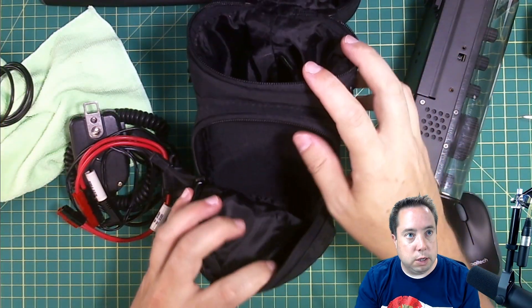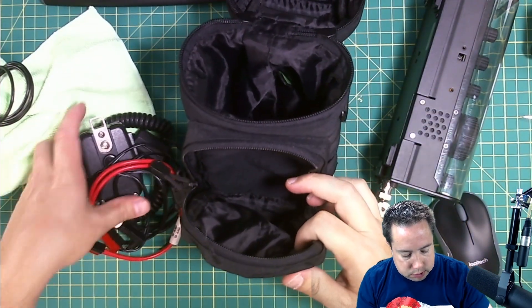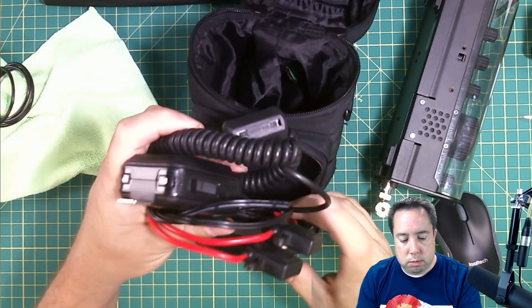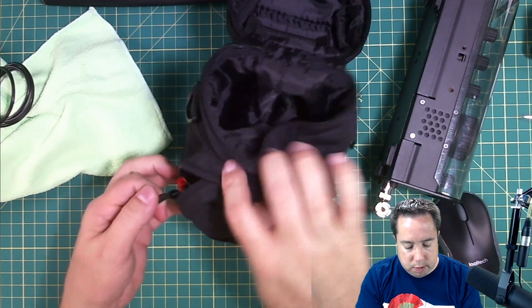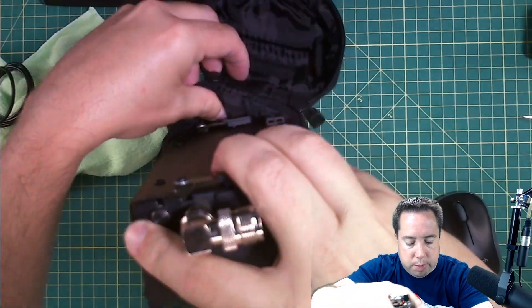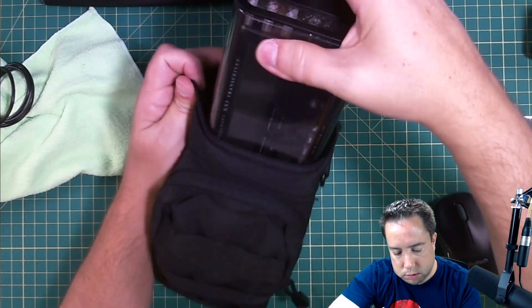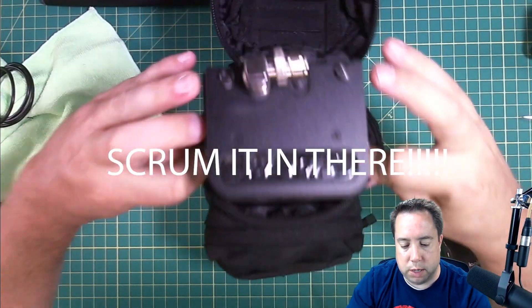So after I'm done using my KX3 and everything else, I roll my mic and my power cables up into a ball and stick them in the front pouch. Then I put my KX3 back into the pouch. As you can see, it's a tight fit — you've got to squirm it in there.